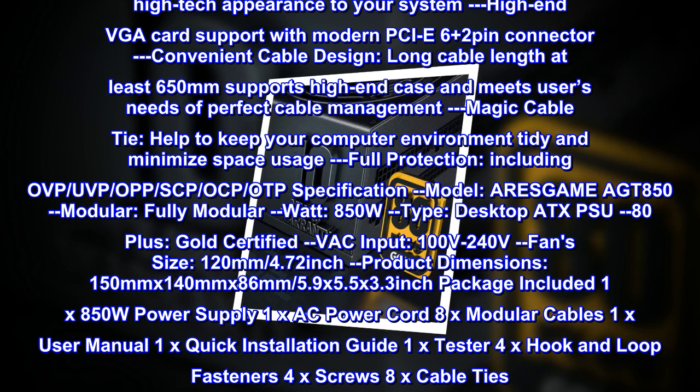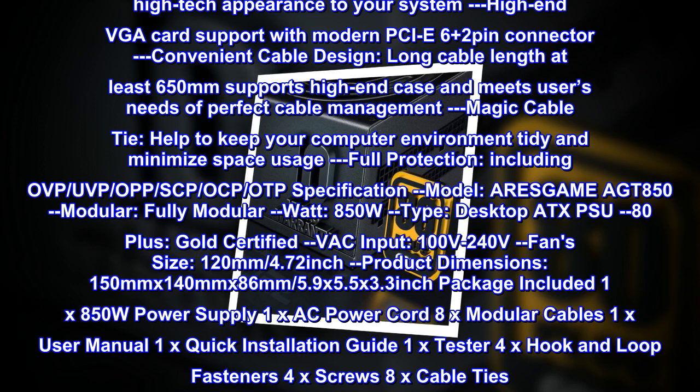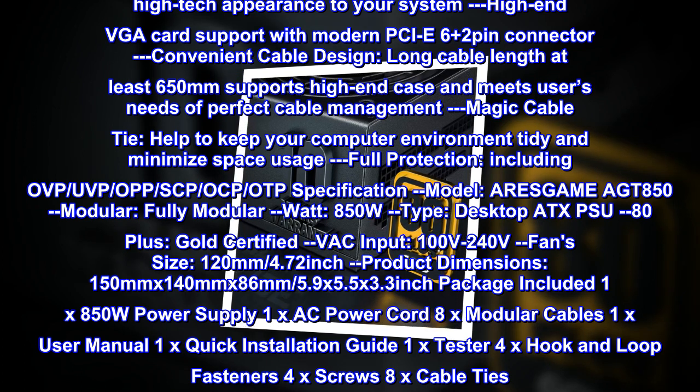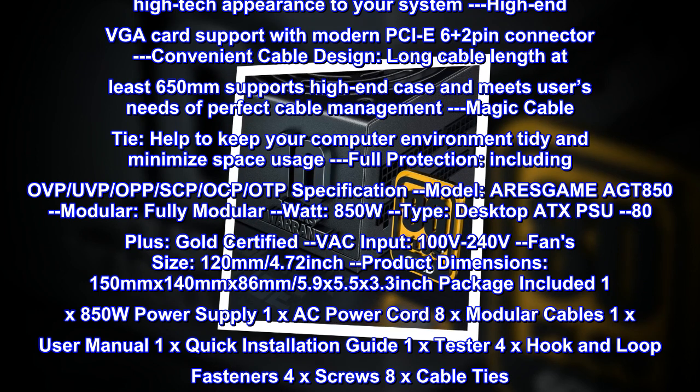Features. Stable output: offers your system more reliable and stable output voltages, providing more consistent power delivery. High efficiency: 80 Plus Gold certified, with 90% efficiency or higher under typical loads. Fully modular design maximizes airflow in the chassis and improves overall efficiency and thermal dissipation performance.